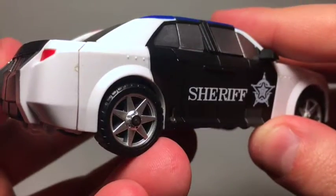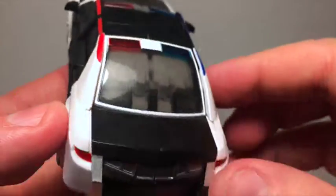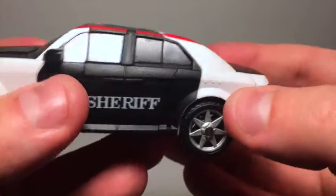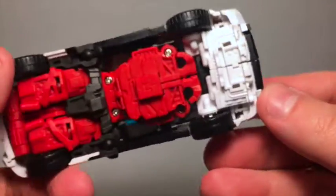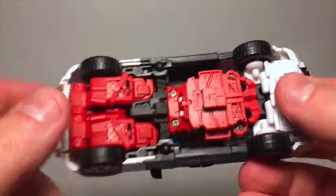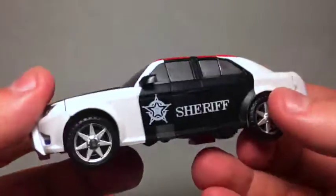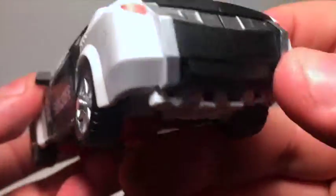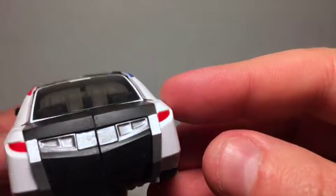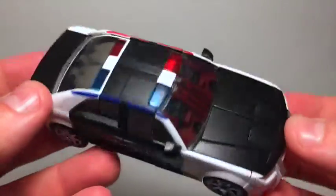I'm also just now noticing the car doesn't appear to have a place for gas — no gas cap or anything. The underside kind of looks like a folded-up robot, but kind of not. You can see he's going to be quite red once he's transformed, all hidden in vehicle mode, which is nice. He's got some nice side mirrors — no paint unfortunately — but yeah, he's a nice muscly, modern muscle car-looking police vehicle.